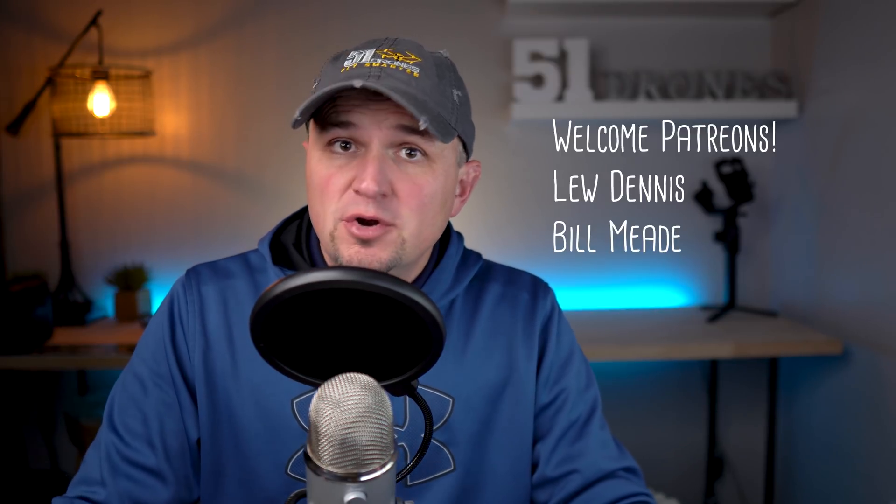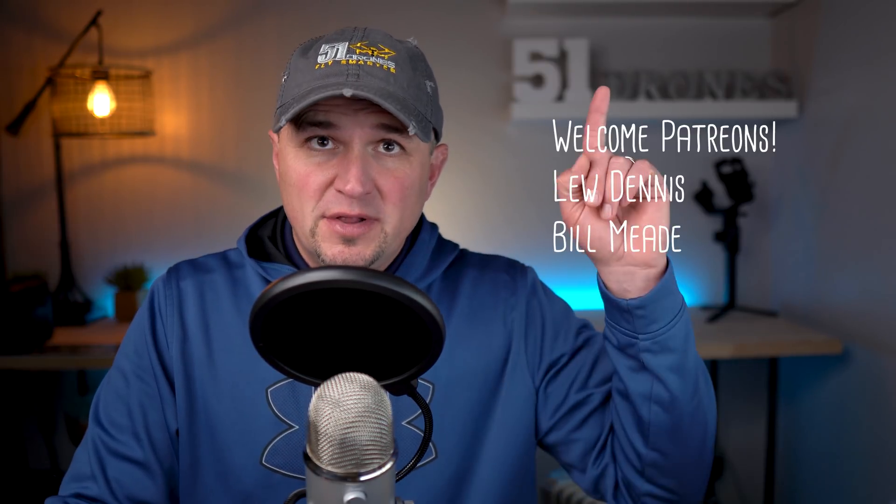One more thing before I tell you the results — I want to say thank you to my Patreons. I'll put my newest Patreons up on the screen. If you want to learn more about Patreon, click the link — it's just another way to be a special member of the 51 Drones channel. For becoming a member, you get perks like behind-the-scenes content, personal email replies, and a chance to give input on what my next videos are going to be. It's a really fun way to communicate on a more personal level.